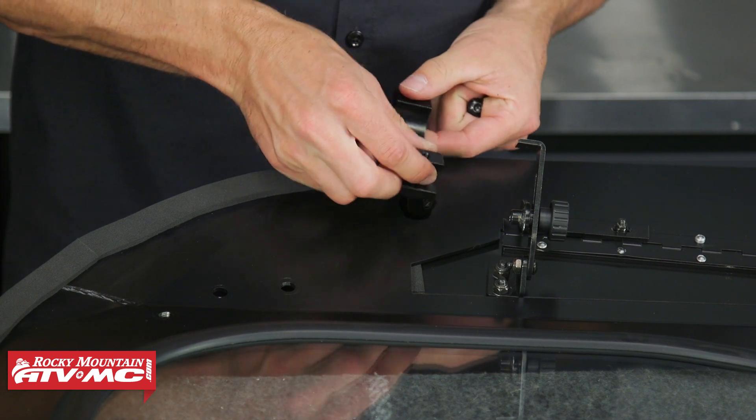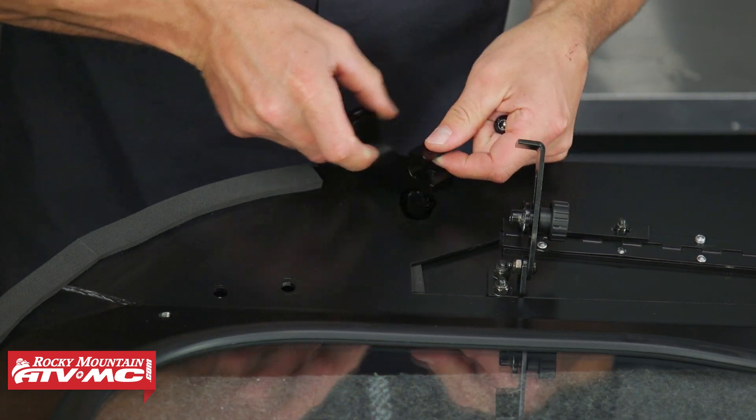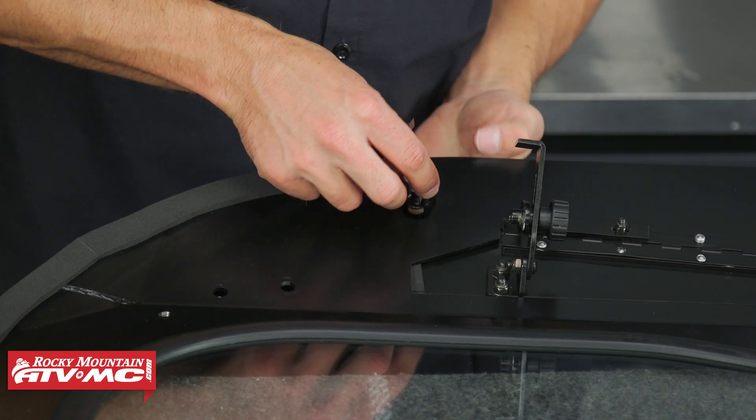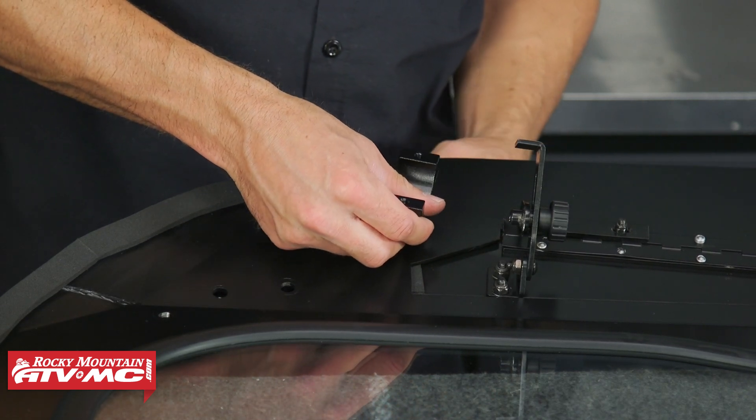For the top, the clamp isn't going to be facing outward — it's actually going to be facing down towards the inside of the windshield. We'll do those same steps for the other two mounting locations.